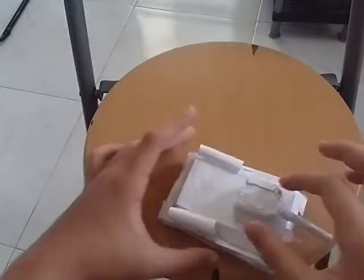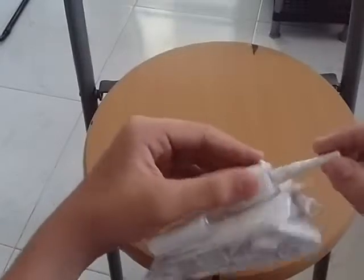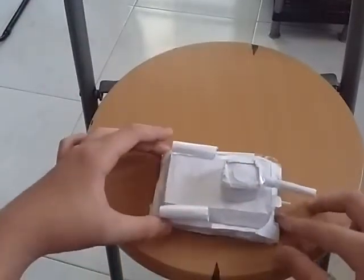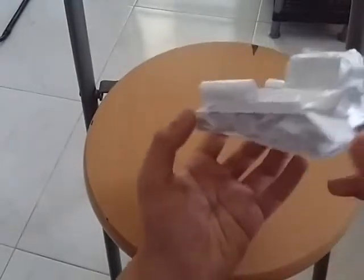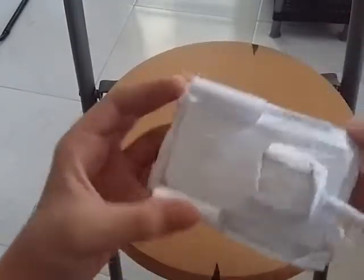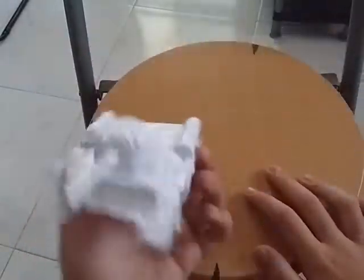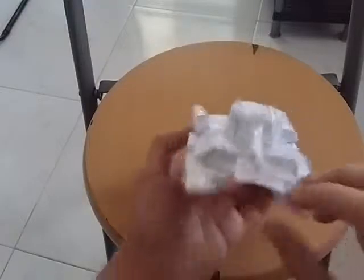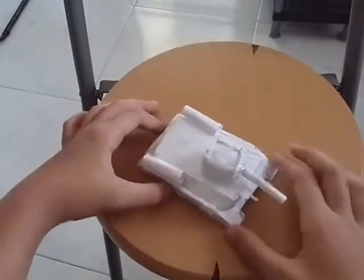I'll try to make this thing rotate and actually move. Here's the front view, side view, the bottom and the top, the back, and the other side.